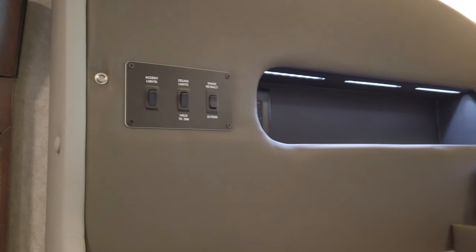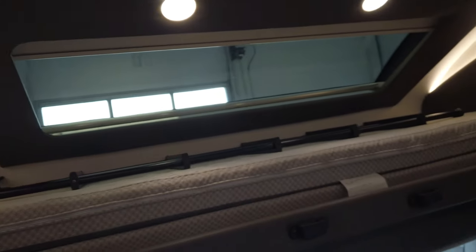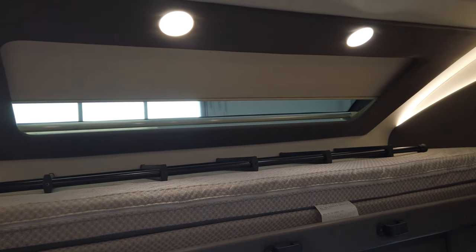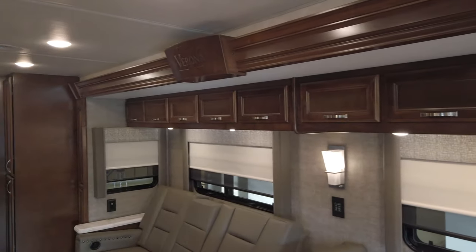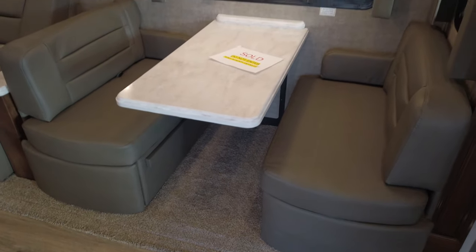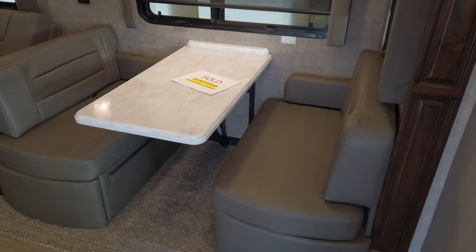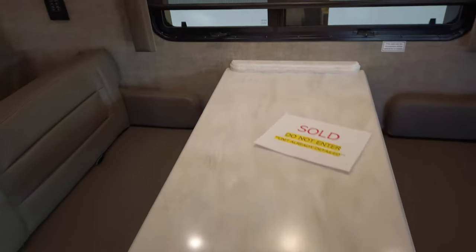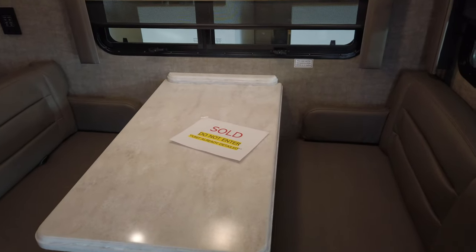You've got your controls over here to the left — accent lights, ceiling lights, and your power shade retract and extend. There's cabinetry all across the top for storage in the main living room slide. The standard is your dinette booth, which is what most people want — most people want a booth versus table and chairs. There are drawers underneath each seat. The tabletop itself, which is Corian, slides down, and there are cushions that can go in to make that a small bed — maybe one small adult or a couple of small children.